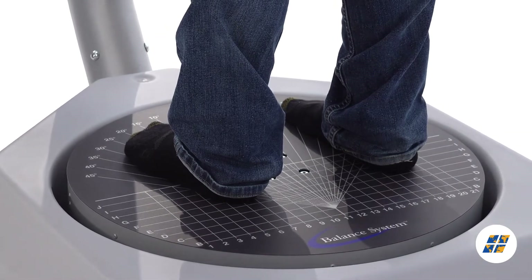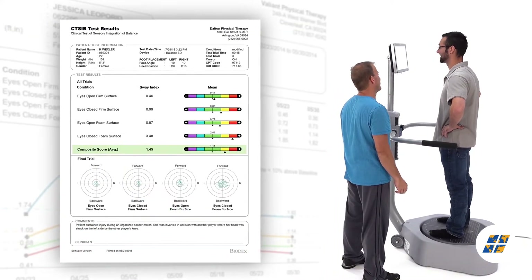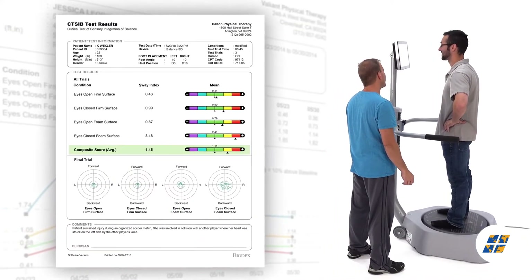Biodex Balance Assessment brings together best practices for concussion management, providing a baseline to compare against post-injury performance, helping to inform return-to-play decisions.